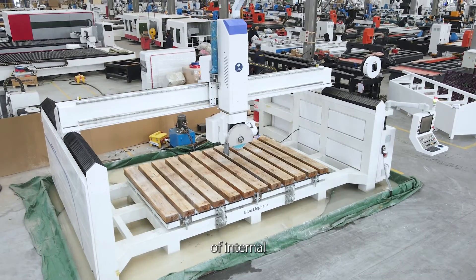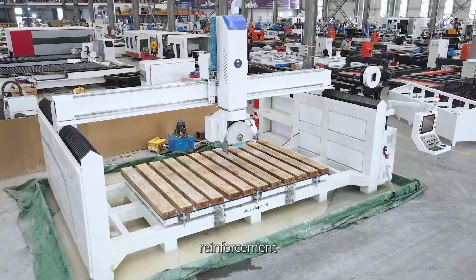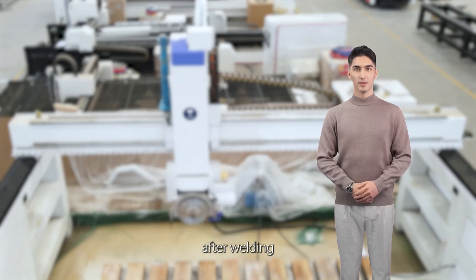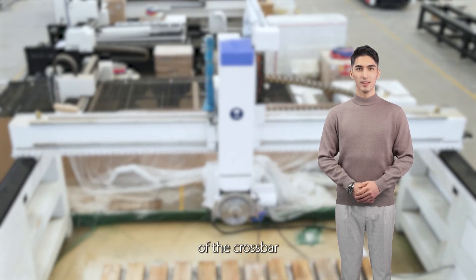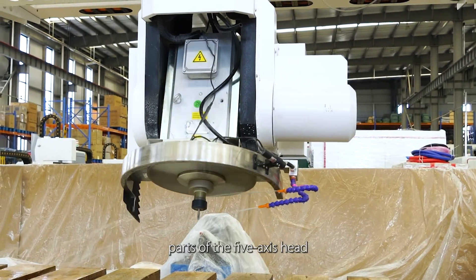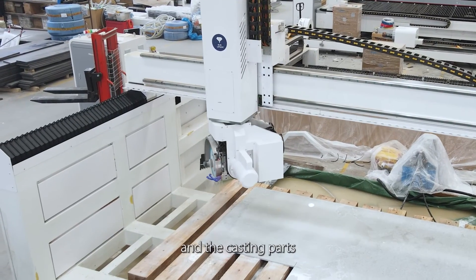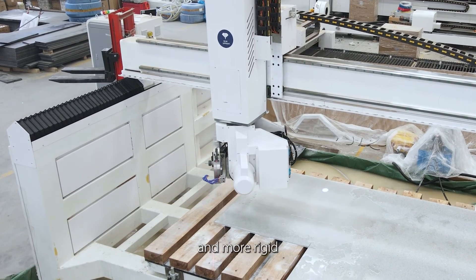The gantry uses internal crossbar plate reinforcement, which greatly improves the strength of the gantry. The gantry is stress-relieved and annealed after welding to ensure the stability of the crossbar. The mechanism parts of the 5-axis head are made of one-piece casting, not welding, and the casting parts are more stable in structure and more rigid.